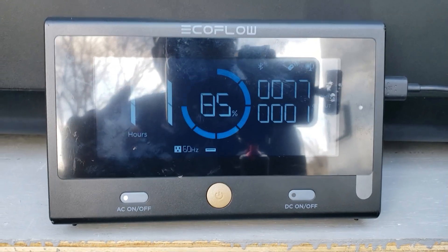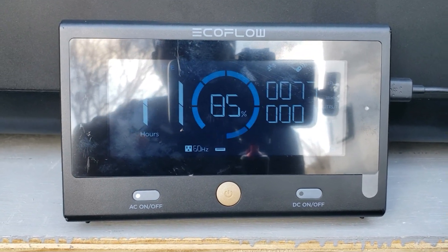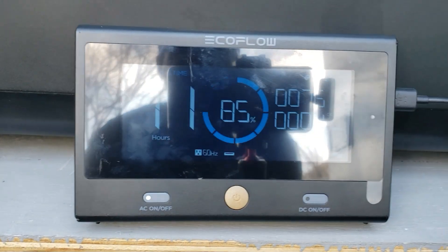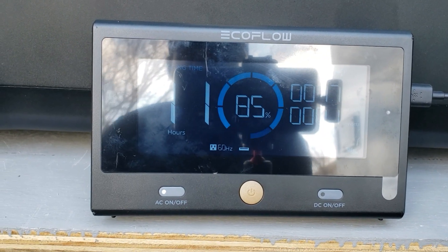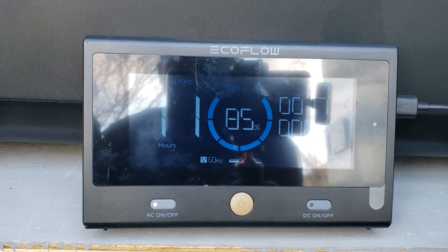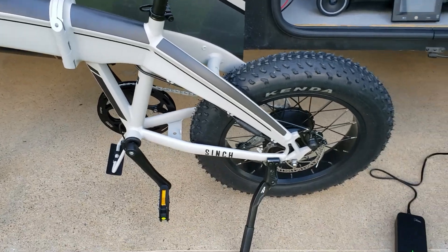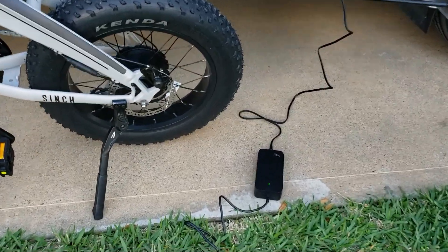Since this is being charged by solar, you can see I'm getting right around 77 watts — it should go all the way up to three to four hundred. We are at 85%. I'm gonna use this solar power to charge the Aventon Sinch. All right, let me plug it in and then we'll see what we're getting.